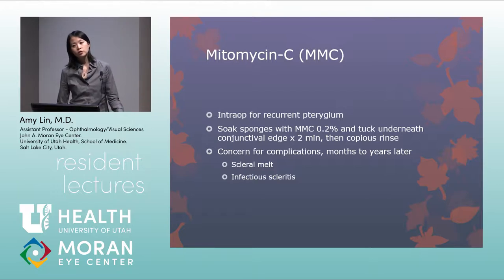Regarding fibrin glue versus suturing: suturing was used before fibrin glue existed and takes much longer. Fibrin glue is much easier, but for billing purposes, two micro-sutures are placed at the limbus and fibrin glue is used to seal the rest of the graft.